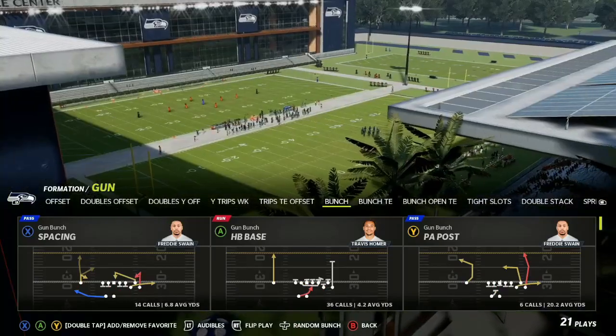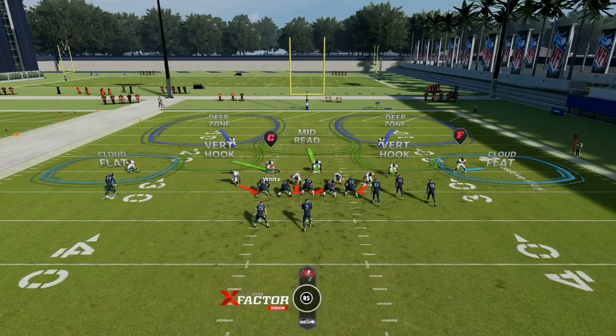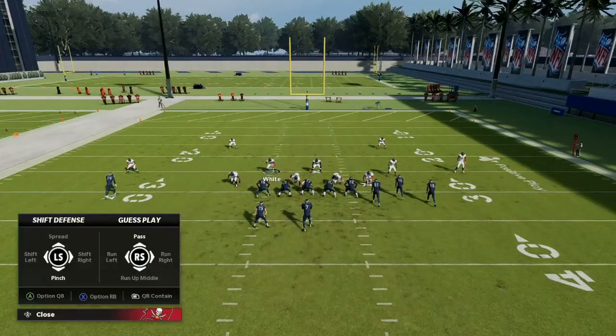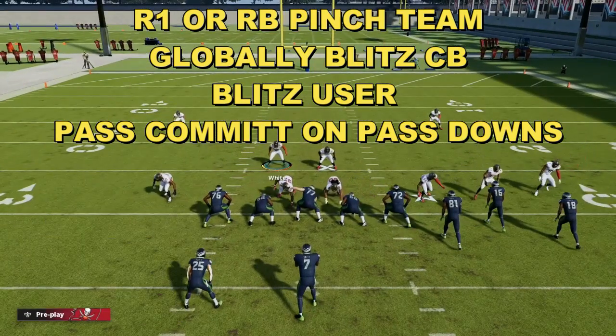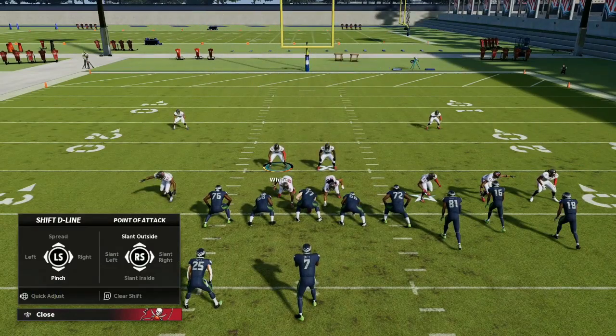We're going to come out in like a gun bunch type of play. If they are not blocking the running back and you want to catch them off guard, you want to pinch your entire team — that's R1 or RB and then left stick down to pinch. Then you want to crash your line down. Right stick down is slant inside. Push the D-pad to the left to pull up your defensive lineman, and then crash down from there.